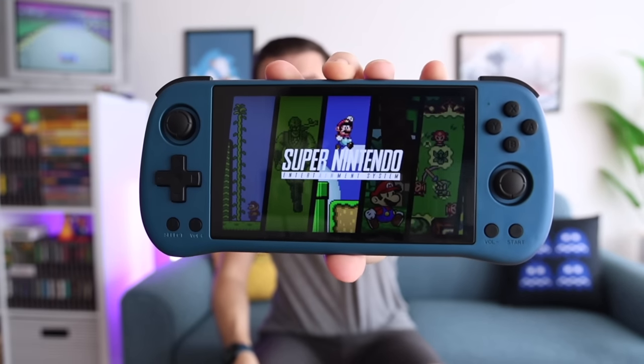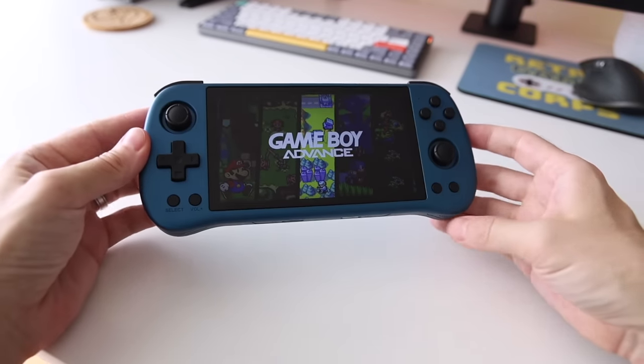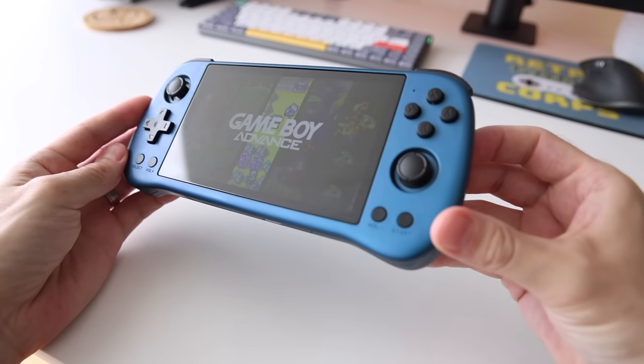Hey everybody, this is Russ from Metro GameCore. Today we're going to review the Powkiddy X55. You may have already heard of this — it's been out for a couple months. I bought it when it first came out and it sat on a shelf because I had so many other big ticket items to review. But now that I've spent the past week with it, this is one of my biggest surprises of 2023. It's a great price at $90 with free shipping, and there's a $5 off coupon down below, so really $85 shipped to your door.